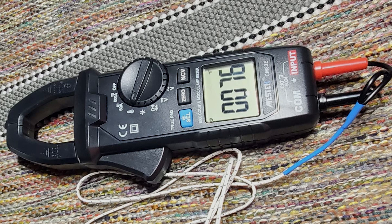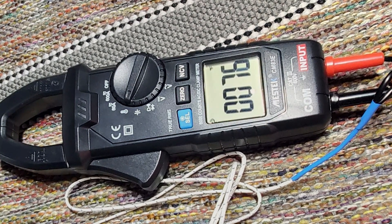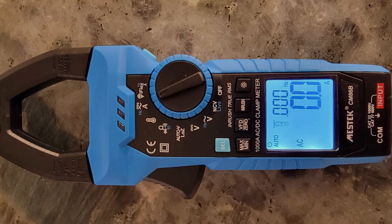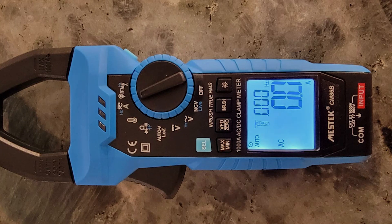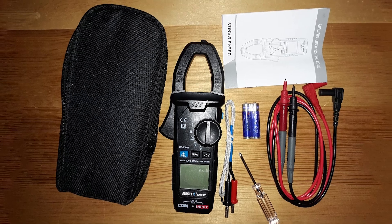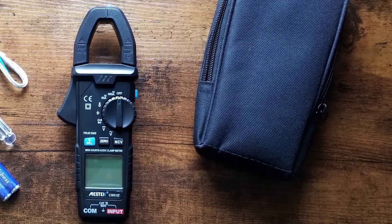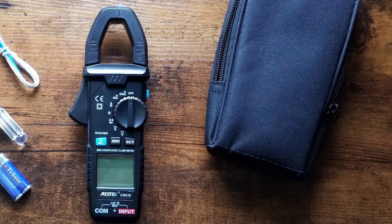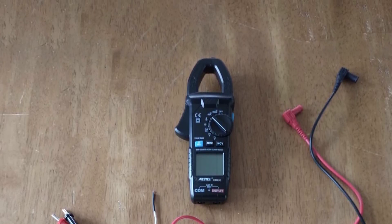One of the standout features of the ASTEK Digital Clamp Meter is its durability. It's constructed with high-quality materials that ensure long-lasting performance. The ergonomic design provides a comfortable grip, and the lightweight build makes it easy to use for extended periods. The meter comes with test leads, a carrying case, and a user manual, offering excellent value. Overall, the ASTEK Digital Clamp Meter combines advanced features, precision, and durability, making it a top choice for anyone looking to perform accurate and safe home electrical testing.